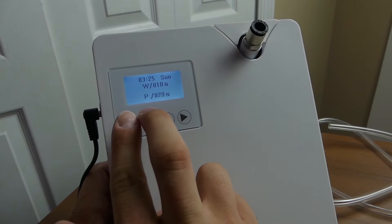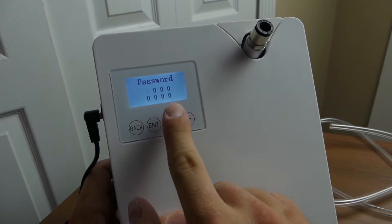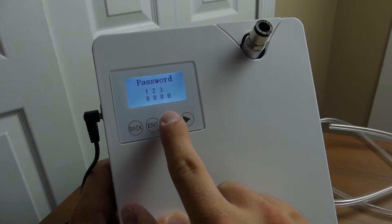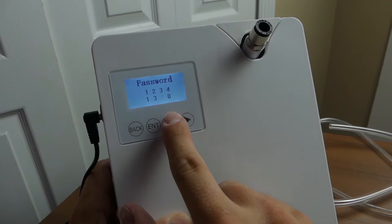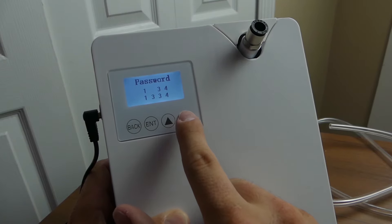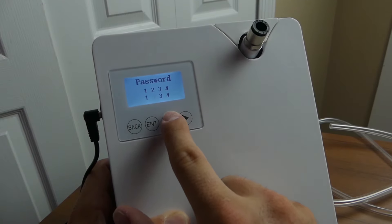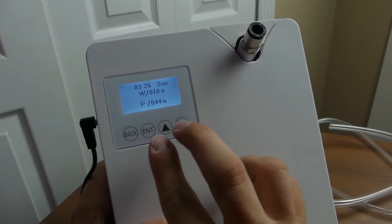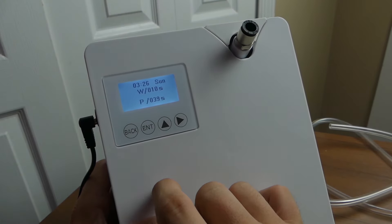If you press back and enter together, you can set a password for the unit. You'll have two rows to enter and confirm it. I'm just going to set mine to 1-2-3-4. If you're in a retail setting and don't want employees messing with the settings you can make it more secure. The buttons aren't the greatest — sometimes you have to push twice, sometimes they're too sensitive — but once you've set the password you'll need to enter it to change settings.